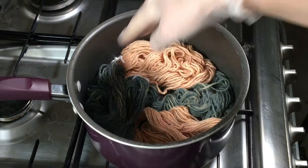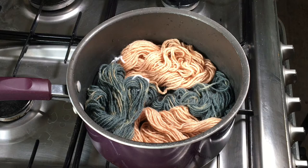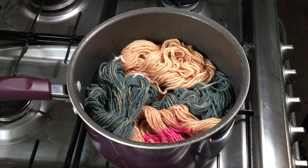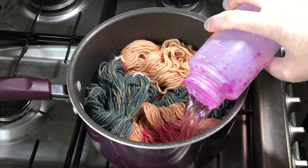I'm just going to pour them into different sections of the saucepan. There is no water in here. I'm hoping I'm going to add enough water with these dye solutions, so I'm just going to pour all of that pink on there, rinse that out, and add a little bit of extra water.